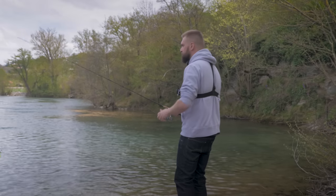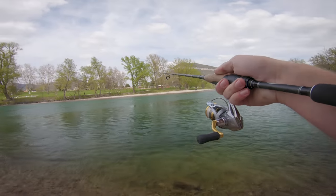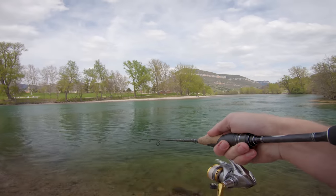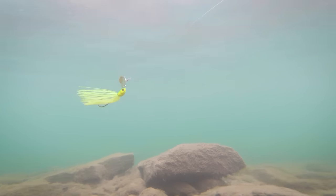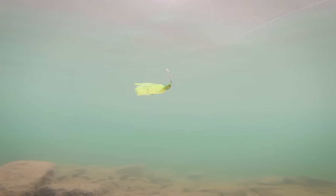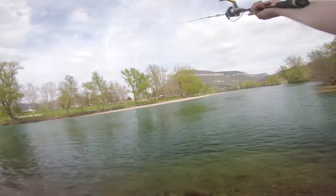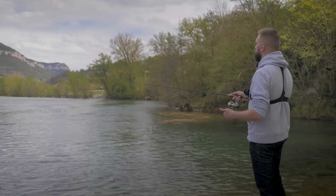Je vais vous montrer deux types d'animation. La première, la plus simple, c'est du lancer-ramener. On lance le leurre, on garde la bannière à peu près tendue, on attend de prendre contact avec le fond, et on commence un lancer-ramener linéaire. Le leurre va s'animer tout seul : la palette va le faire onduler, envoyer des flashs lumineux, faire du bruit, vibrer. Vous allez le sentir énormément dans la canne, c'est un peu comme un spinnerbait, ça déplace pas mal d'eau. La deuxième animation sera une animation plus typée en dents de scie.